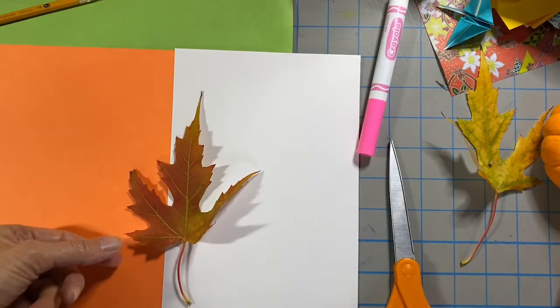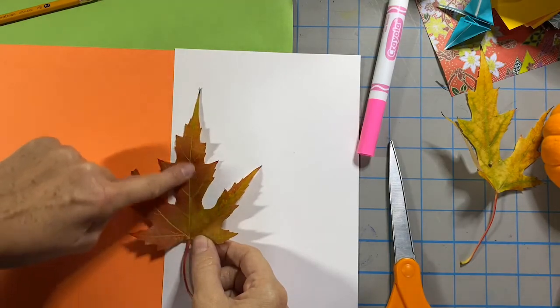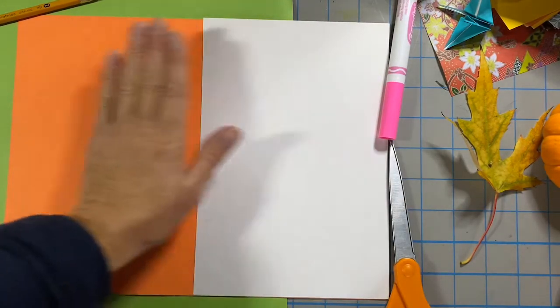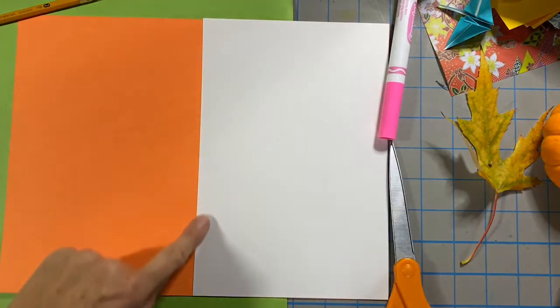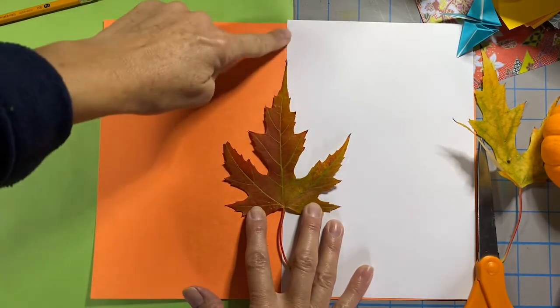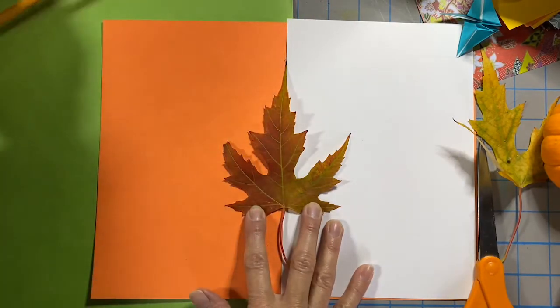So what I'm going to do for this project is line that center symmetrical vein up with this line we have right here, because this rectangle is very symmetrical — just opposite colors. I'm going to call them opposite colors: orange and white. And the line where they meet is a line of symmetry. I've lined my leaf up so that the center line is falling right along that line where the orange and the white paper meet. That is my line of symmetry.